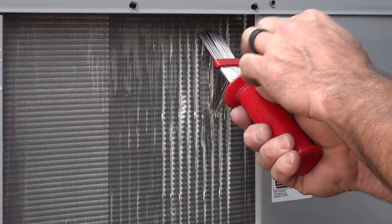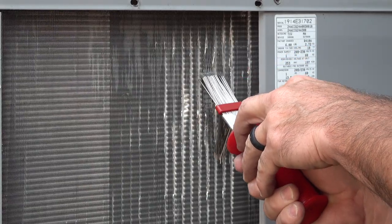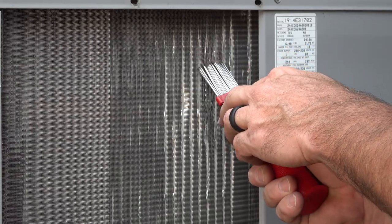You just want to kind of work the tool into the fins at one area and just comb it until you get them to open up a little bit.